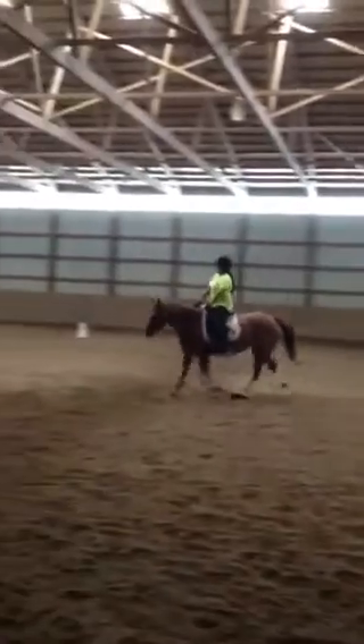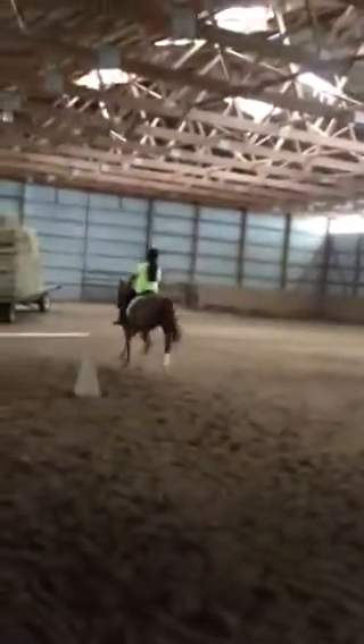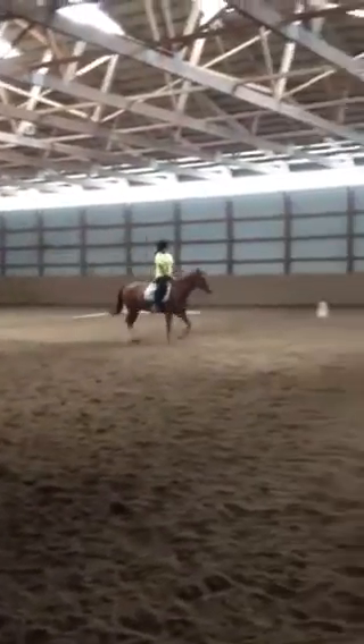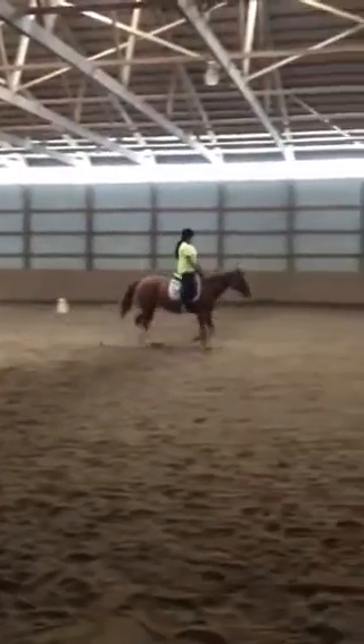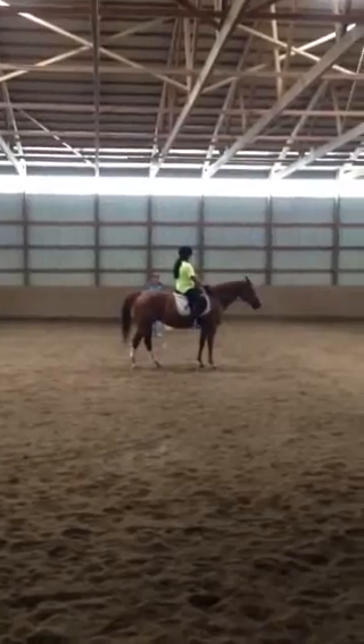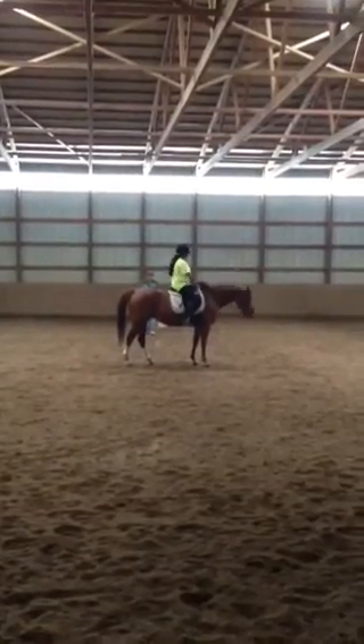Turn her. Inside leg, outside rein. Turn down center line. Up. Up. Good, all the way. Turn it up. I can only put my hand in again. Thank you.